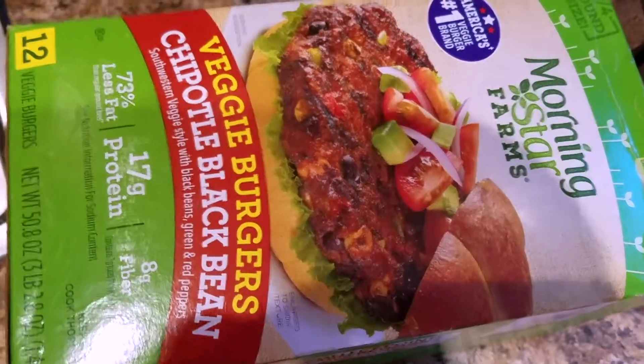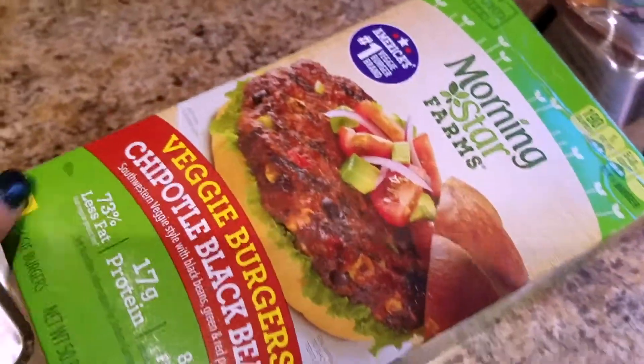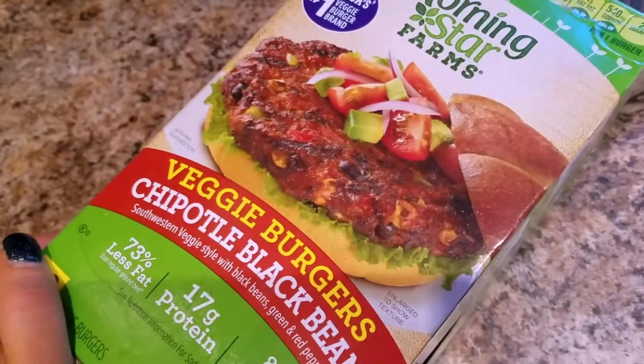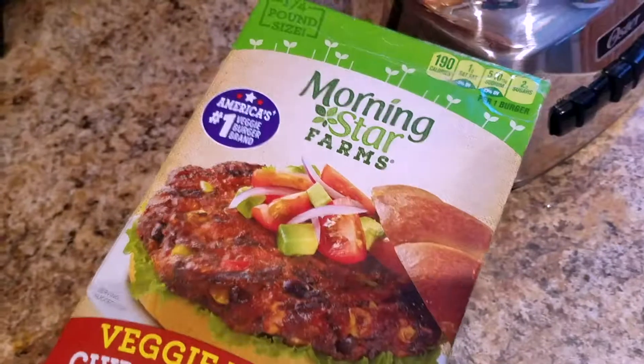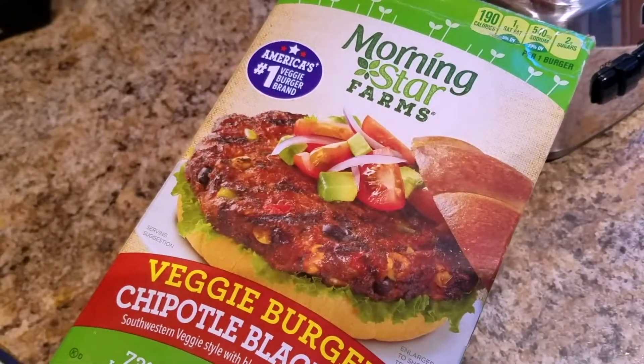Hey guys, what's going on? Here to tell you a little bit about one of my most favorite veggie burgers — they are Morningstar Farms veggie burgers, chipotle black beans.